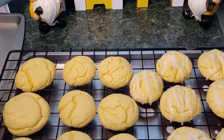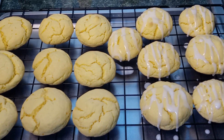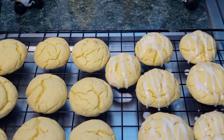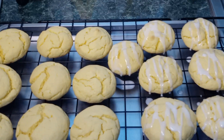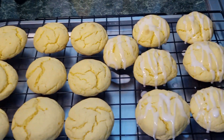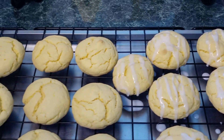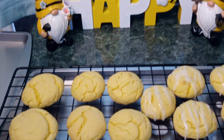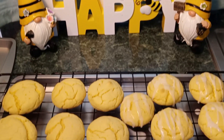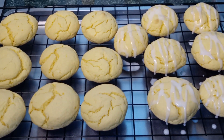So here we have it, our lemon cake mix cookies, and also some of them have a lemon glaze on top. I hope you guys enjoyed this video. If you did, please come back, please like and subscribe. Thank you guys so much for watching. Feel free to leave a comment. And until next time, this is Nana, the Saucy Chef.